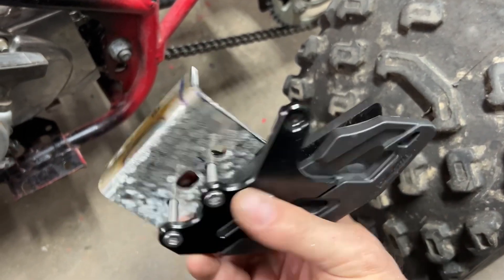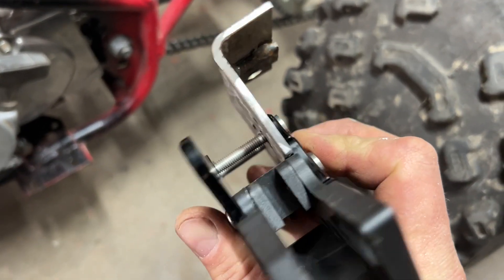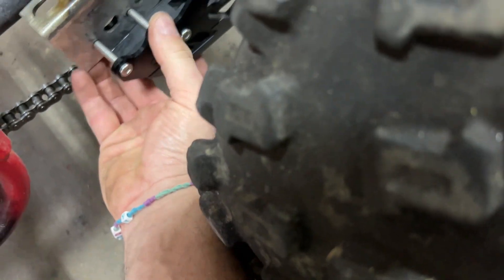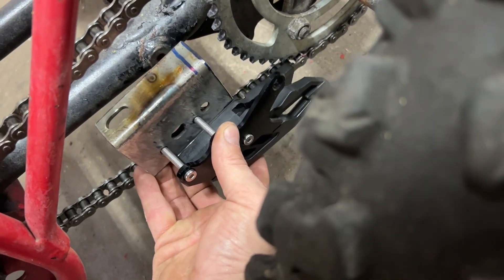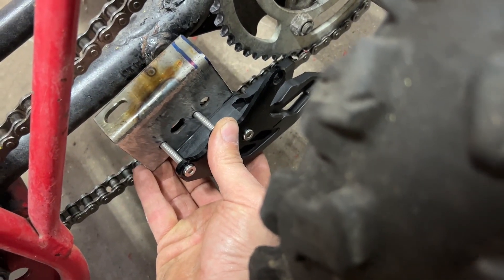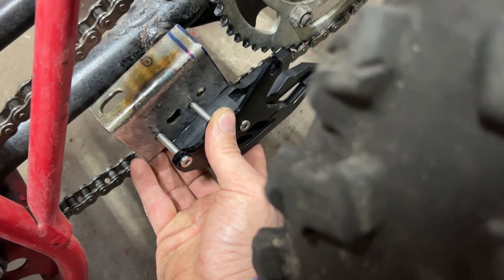The screws are in and I can slide this back and forth as needed. I'm going to pull the chain off, figure out where it'll go, figure out where I'm going to notch it for that little threaded bung, and then weld it on.